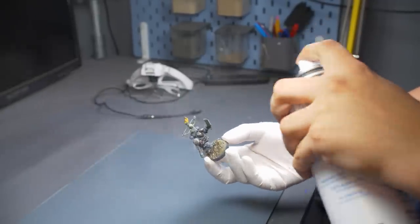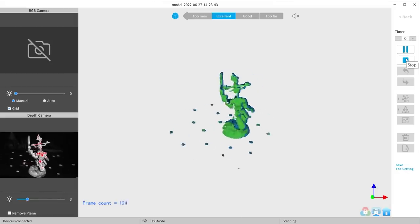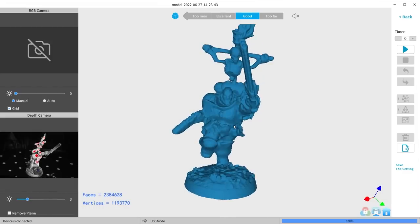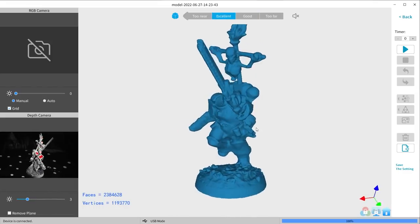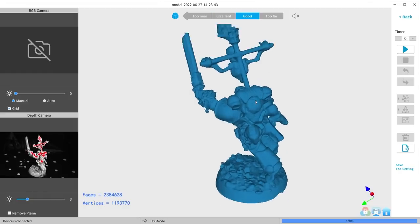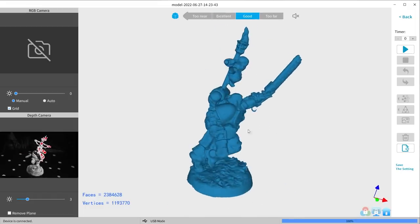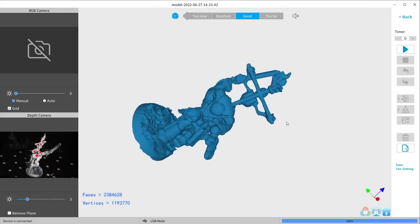The goblin looked good but it had a really hard time with my black Space Marine, which is a problem because I have a few black Space Marines. They do make a spray that turns the model white and then over time it disappears. This is the Sub vanishing scan spray — designed for exactly this purpose. It makes a matte white finish that is helpful for the scanner and evaporates in four hours. Now that the sergeant is white, the scanner should have a much easier time picking up the details. It's about a million times better — the whole thing is there now.